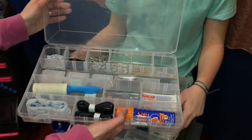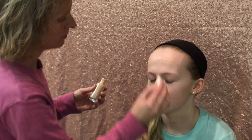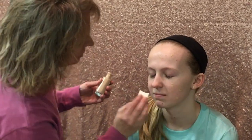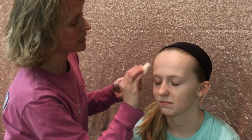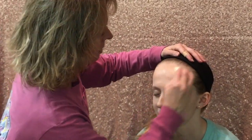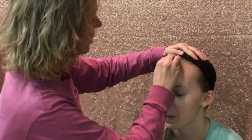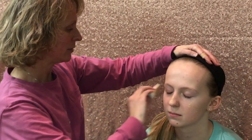When you first start out, always find a foundation closest to your skin color. Give it a little shake. Everybody applies it differently, but I just dab it all over. This helps the makeup stay on. Then blend it, making sure it gets right into the hairline so you don't have a ring around the face.